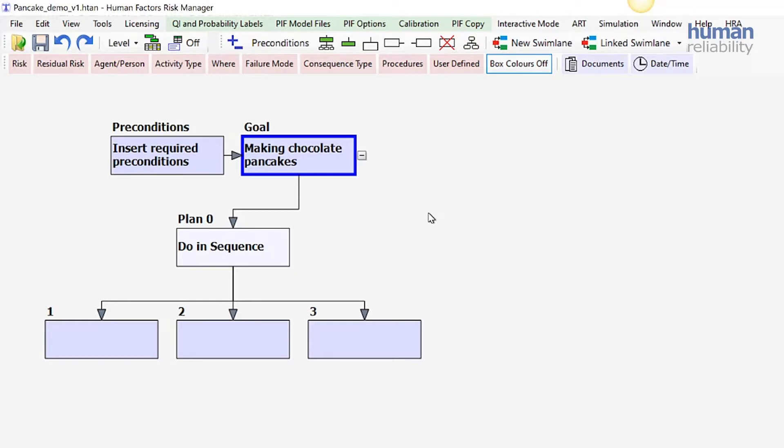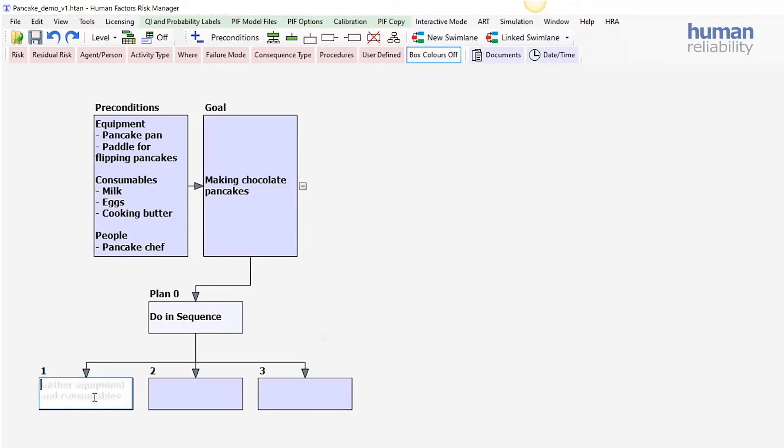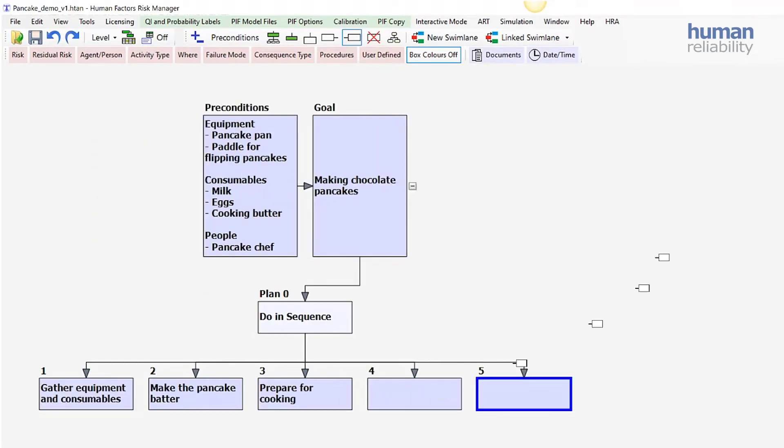The next thing we want to consider are the preconditions, just on the right here. And then we can move on to the main hierarchy. To add a new box, I'm just going to add two there. To break down those higher level goals, we use this little tool here which says add unit.